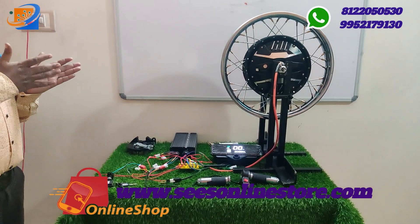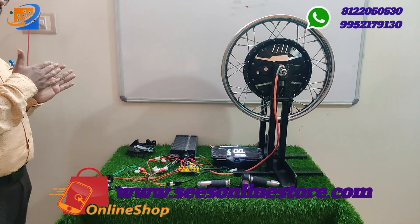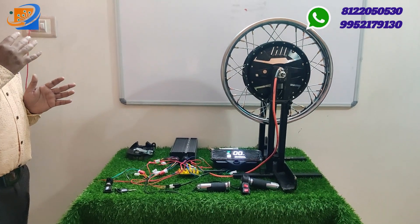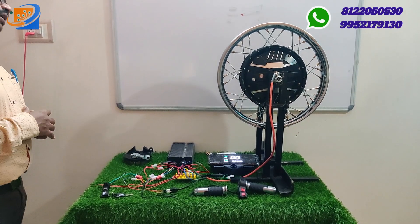We also have 17 inch from 1000 watts and 1500 watts. The 17 inch 1000 watts will cost around ₹15,999.